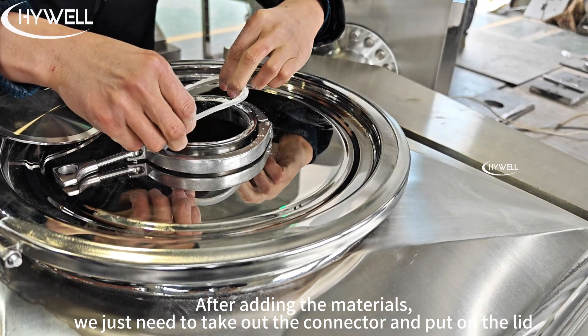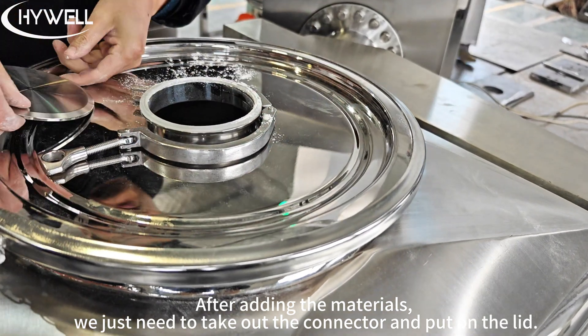After adding the materials, we just need to take out the connector and put on the lid. Let's take a look.